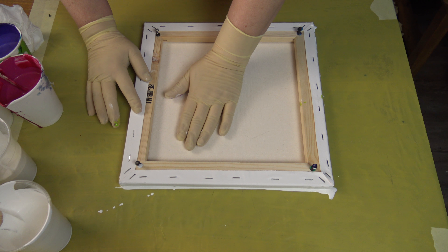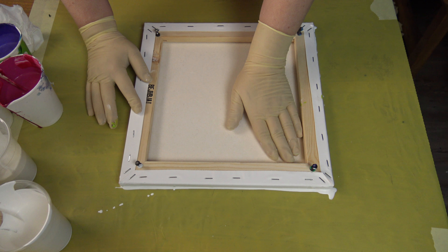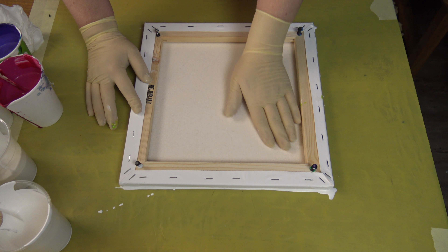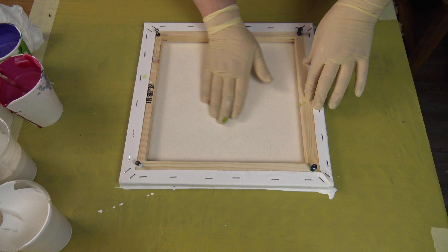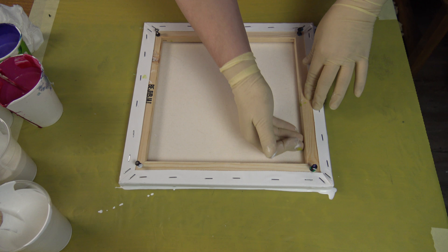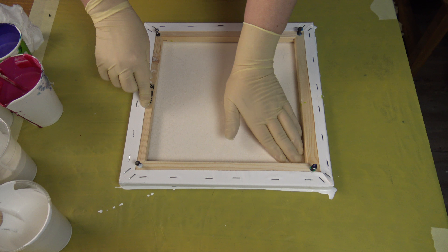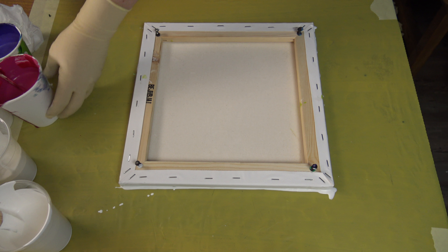If you've done dips — especially the flower dips — you probably know that on the bigger canvas it's a little more different, because you have to lift your canvas as straight as you can, otherwise you get totally different patterns. We will see — I didn't have much luck with bigger canvases. I normally use my eight by eight inch for dips.